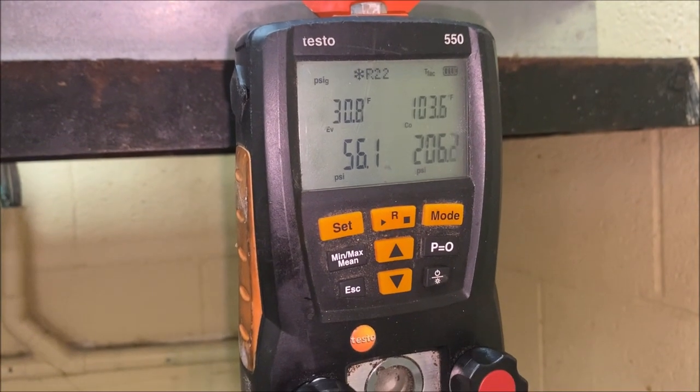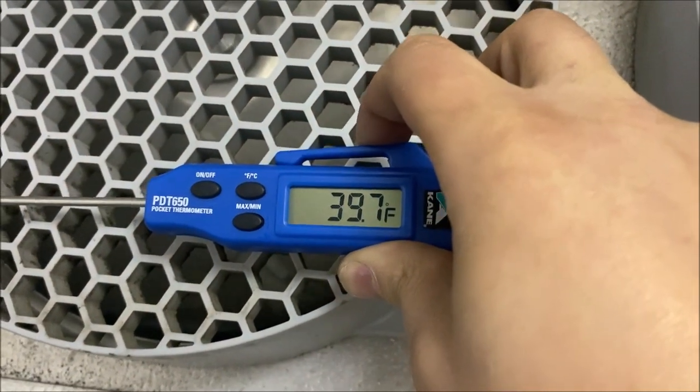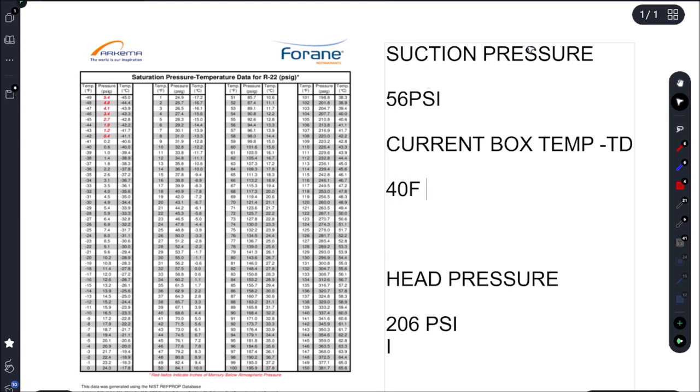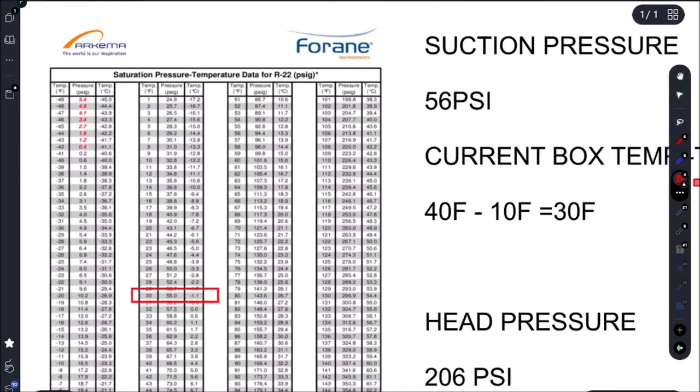We're all charged up — our pressures are 56 and 206 PSI, and our current box temp is 40 Fahrenheit. Let's go to our PT chart to figure out what our pressures need to be. Because we have a TXV, we take our current box temp and subtract our EVAPTD. Our box temp is 40 Fahrenheit, we subtract our EVAPTD of 10 Fahrenheit, which gives us 30 Fahrenheit — and 30 Fahrenheit on the PT chart gives us 55 PSI.